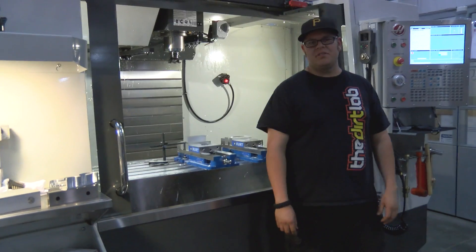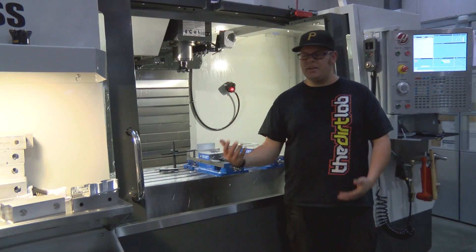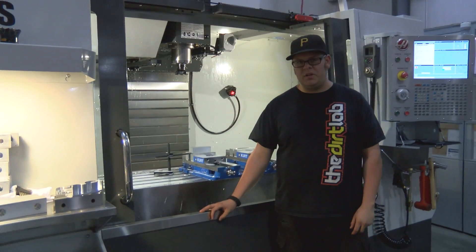Hey, this is Riley Gilman at Local Motors, and as you can see, we got our mill up and running. This is a Haas VF4 Super Speed. It's got a thousand PSI through-spindle coolant and a 12,000 RPM spindle.